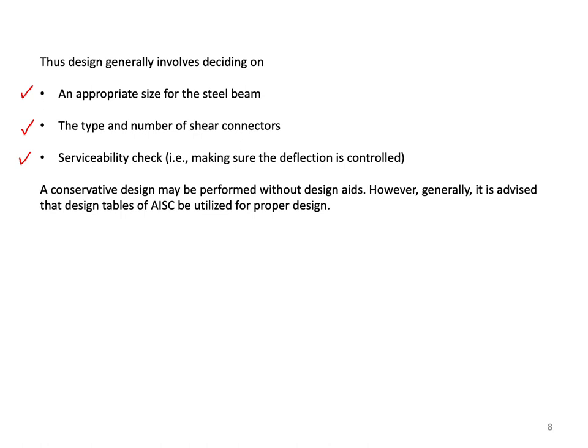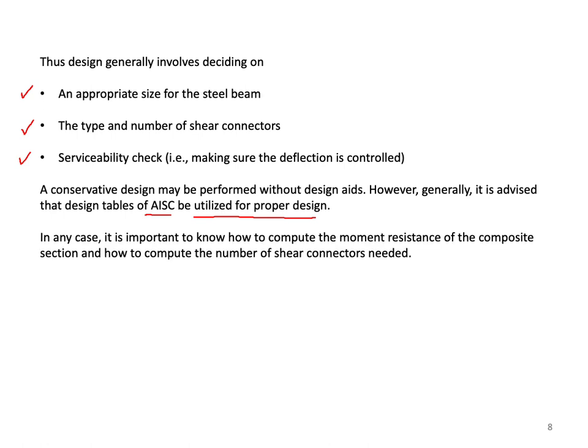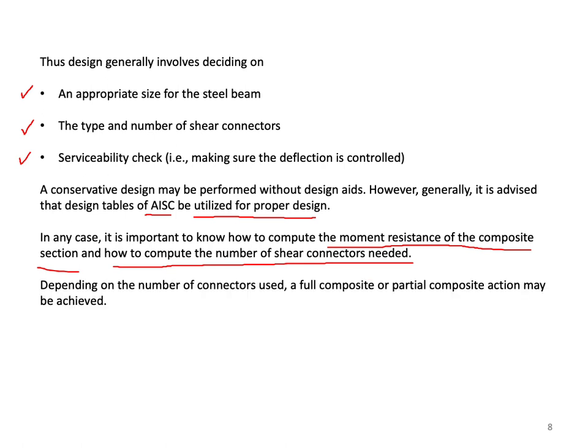A conservative design may be performed without design aids. However, it is generally advised to utilize the design tables of the AISC for proper design. It is important to know how to compute the moment resistance of the composite section and the number of shear connectors needed. Depending on the number of connectors used, full composite or partial composite action may be achieved.